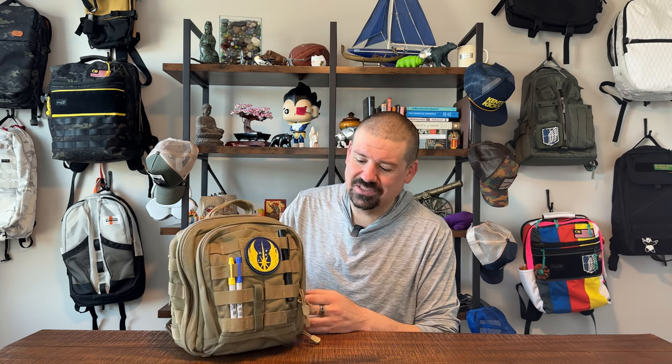Is this a bag you want to add to your lineup? That's what we do on this channel — one-take bag reviews. We're going to look at the outside, the inside, all the nooks and crannies. At the end, we'll talk about two things we love about this bag, two things not so much, and then an overall recommendation. Should you buy the Rush Moab 6 Tactical Sling Bag? Let's get into it.